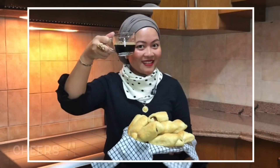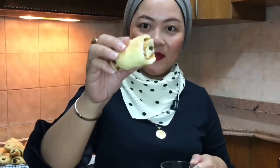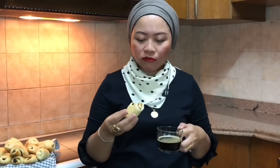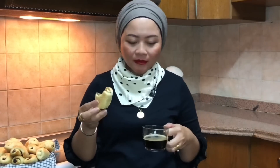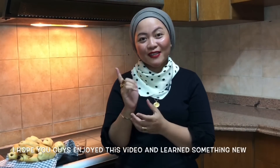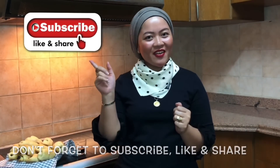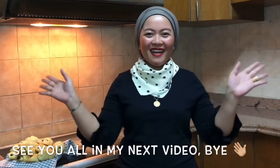Cheers! I hope you guys enjoyed this video and learned something new today. Don't forget to subscribe, like, and share. See you all in my next video. Bye!